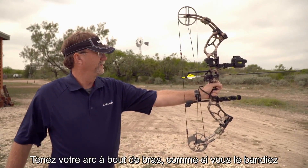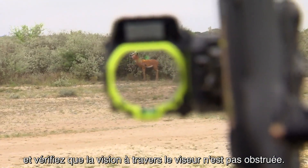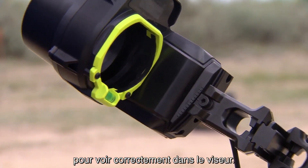While holding the bow extended from your body to simulate a full draw position, check that you can see easily through the optic. This is a key point — if needed, adjust the vertically curved dovetail so that you can see through the sight easily.